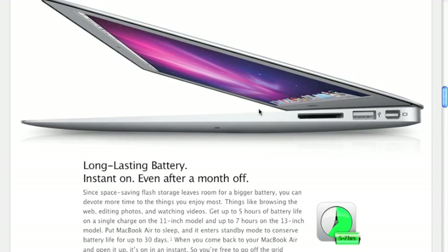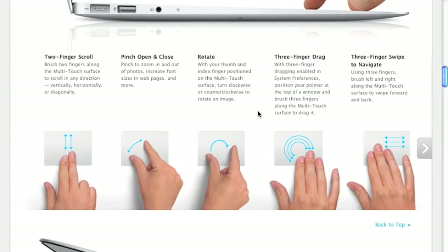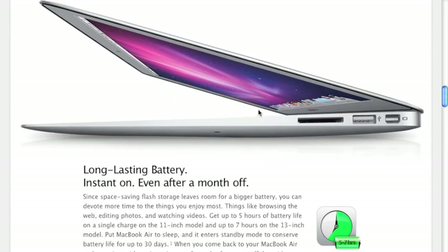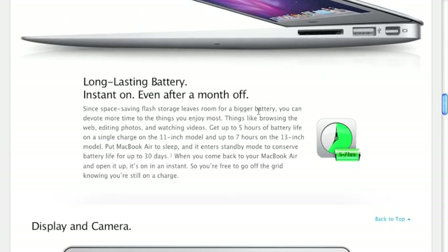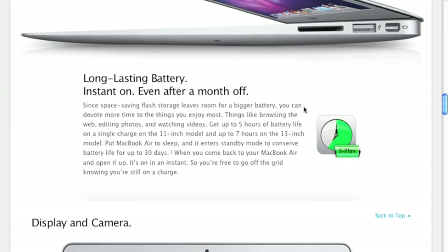The instant-on feature is real, but only if you keep the MacBook in sleep mode for under an hour. If the MacBook has been in sleep for more than an hour, I've noticed it enters a deep sleep mode, and resuming from deep sleep is definitely not instant — it takes about three to four seconds to wake up.